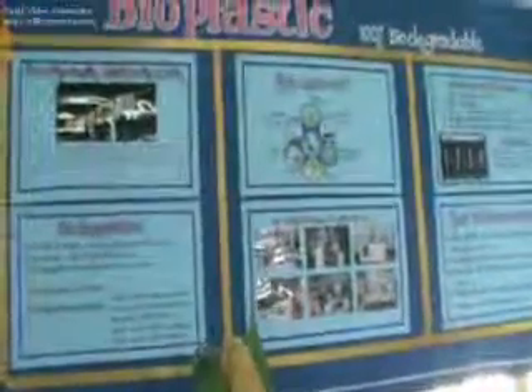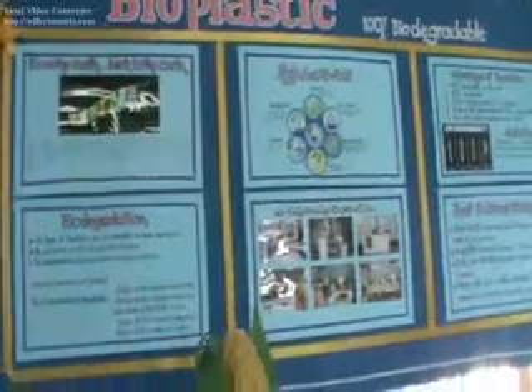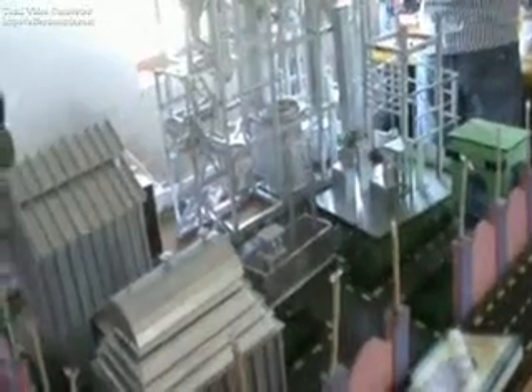The next alternative is my project — bioplastic. It is 100% biodegradable, whereas regular plastic is not at all degradable. Our project is your product, and it is degradable.